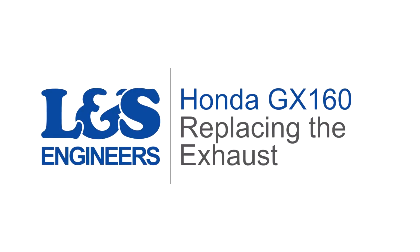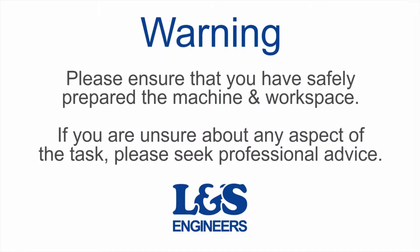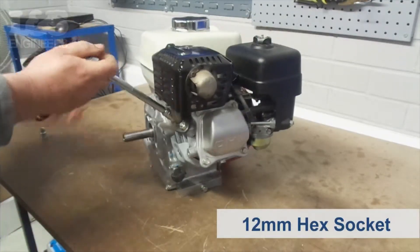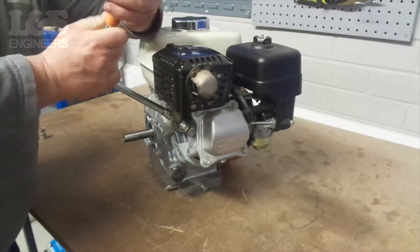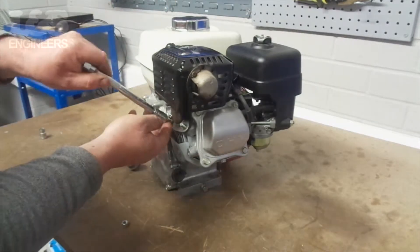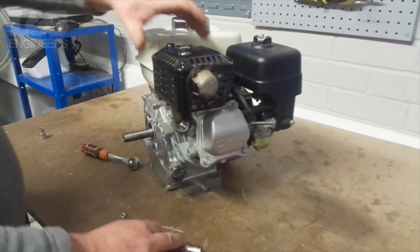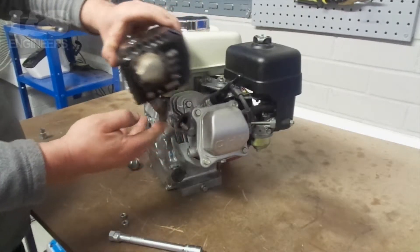Today we're going to change the exhaust on a Honda GX160 engine. First, use the 12mm hex socket spanner to remove the two bolts that hold the exhaust in place. Once that's done, you can remove the exhaust from the machine.